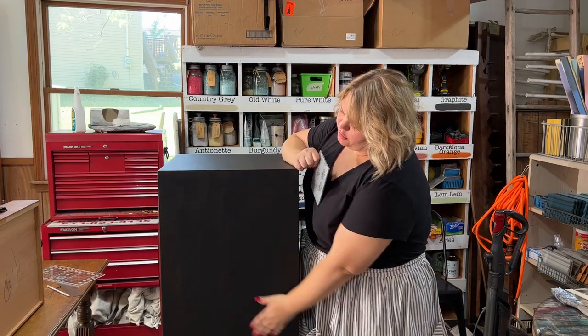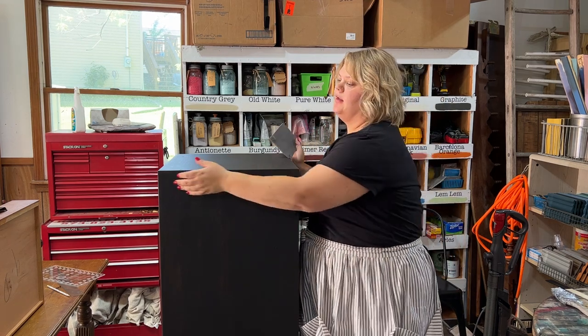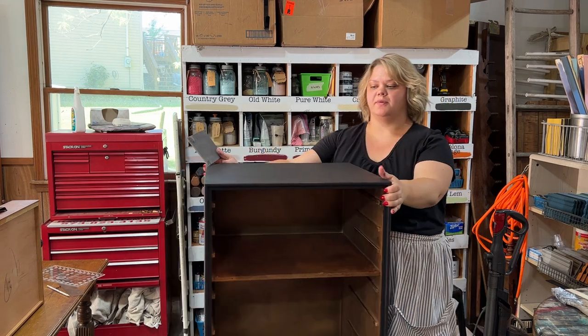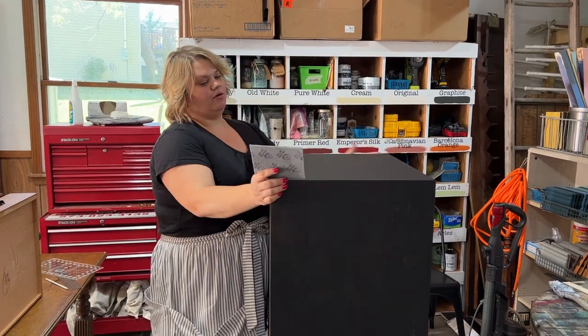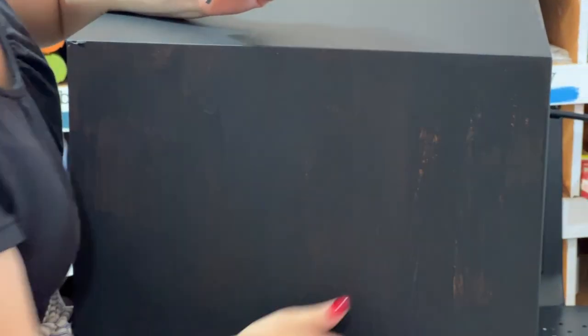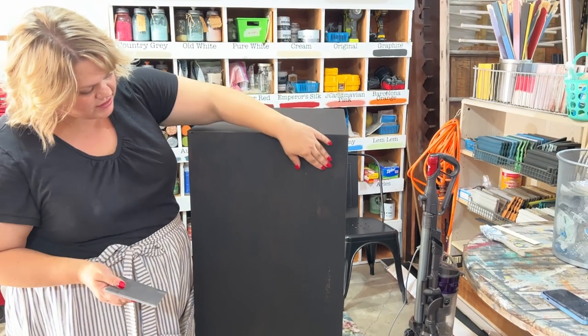Here we have one coat done and dried on one side — it turned out great. On the top I could sand it with a 220 sanding sponge to make it super smooth. But I wanted to show you what happens when you have an issue: on this side the paint kind of dragged and got a little rough, and I'm not sure if it's too humid in our garage, about 100 degrees out right now, or if there was something on the surface.